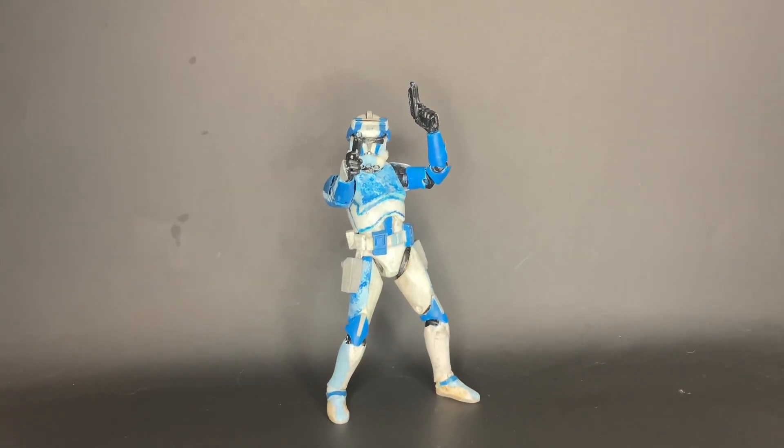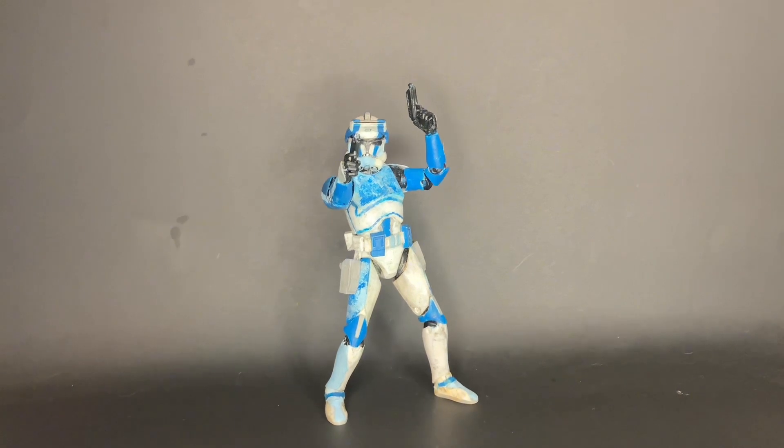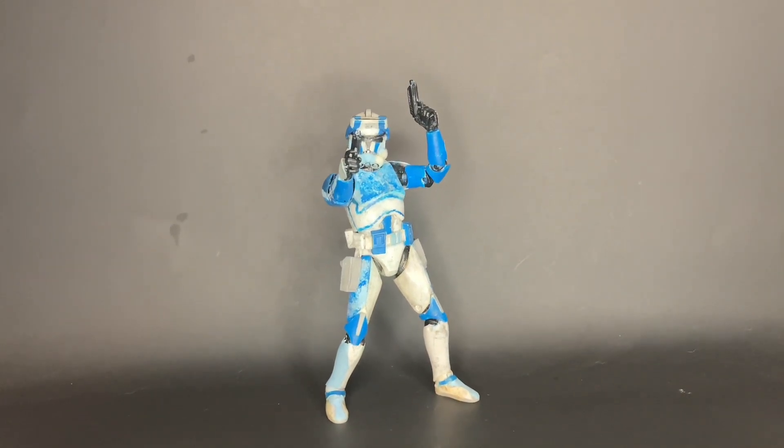Hey guys, welcome back to the channel. It is Phase 2 Action Review, and I just want to thank every single last one of my subscribers for helping me get to 100 subs. That has been a goal of mine for a little bit, and I do have some customs to show off for that goal.